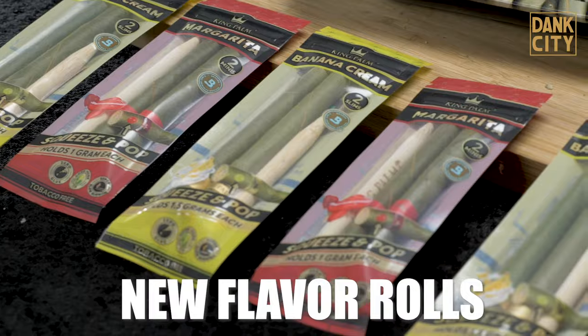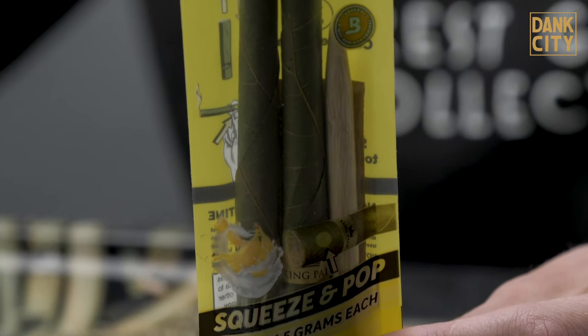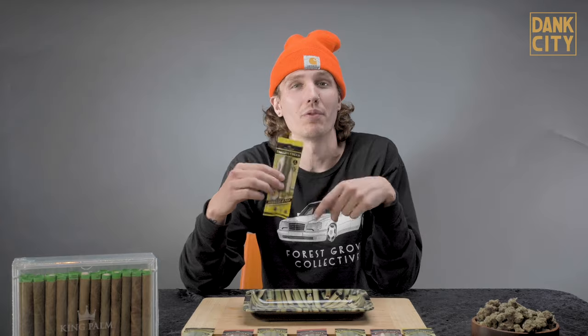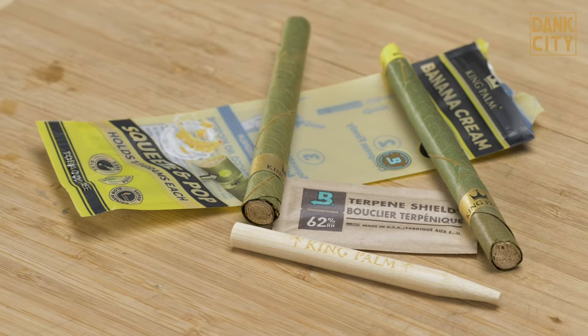Right here we got a two pack of the banana cream king palm. What's it going to come with? Two king palms, which is a hand rolled palm leaf, and it's got the corn husk filter at the bottom. It's also going to come with a packing stick so you can get that weed nice and tight inside so you can really get that slow perfect burn. Lastly, something that not a lot of things come with — Boveda humidity control.